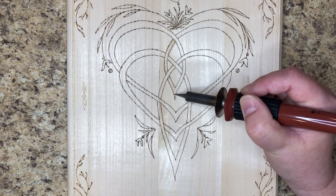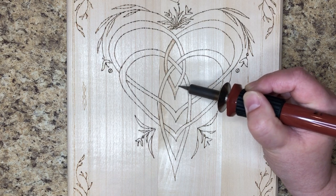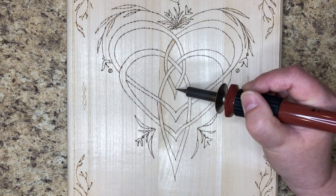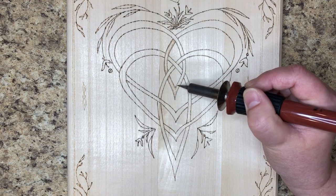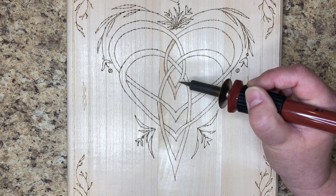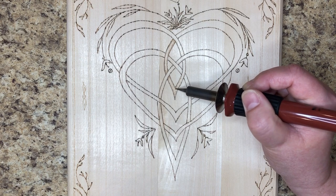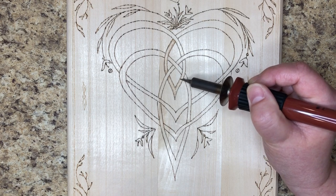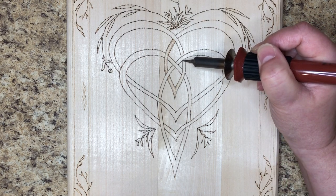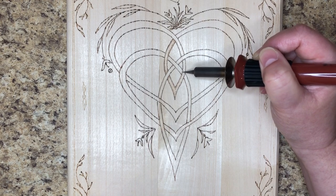So this mother's knot — the symbolism of it is the union of mother and child, that attachment that's there from the moment of conception. Us mothers have an eternal attachment to our children. That's kind of what this symbolizes — that bond between mother and child.